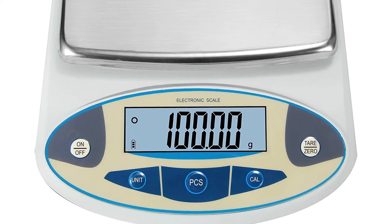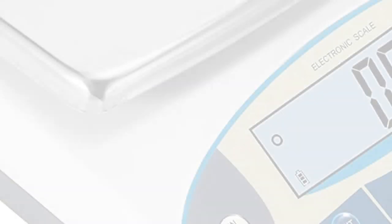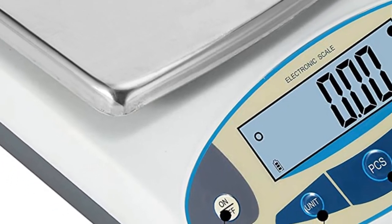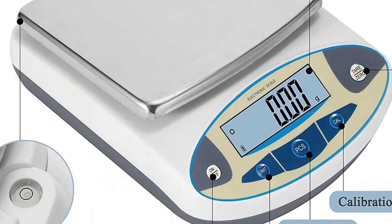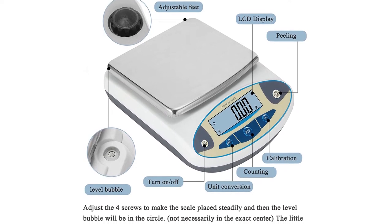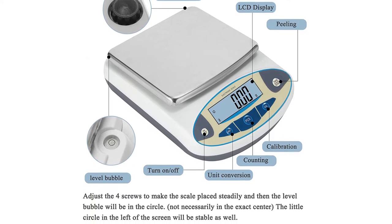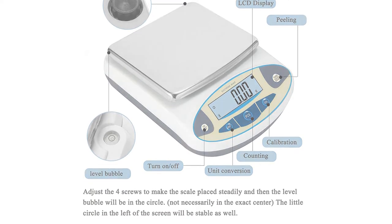The weighing pan measures 180 x 140 mm, enabling this digital scale to weigh multiple things like jewelry, screws, powder, and more. It can be widely applied to laboratories, schools, businesses, and jewelers. The non-slip mat design makes this lab balance suited to different weighing environments. It features one large LCD display that is easy to read with clear and precise readings even in dark environments.